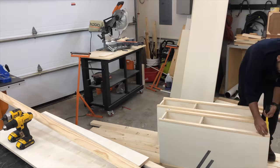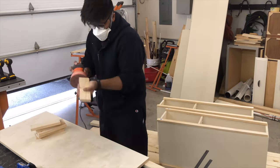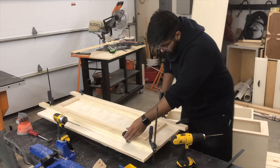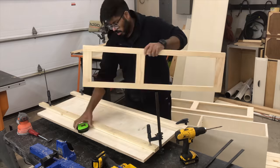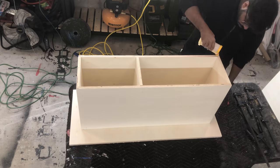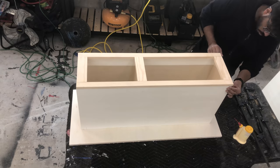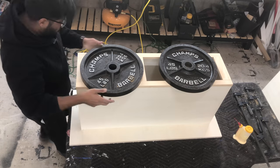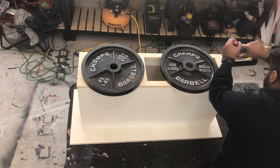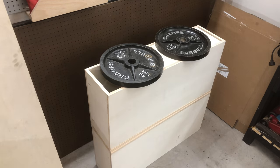Then I started to make the face frame. No matter how many times I measure, I seem to always be off by a little bit, so to save me some stress I get the measurements off the cabinets themselves. I find making a temporary jig helps prevent the pieces from moving all over the place when I'm screwing them down. A little bit of glue, pressure, and brad nails is enough to hold the face frame in place. I left this overnight to let the glue set up.